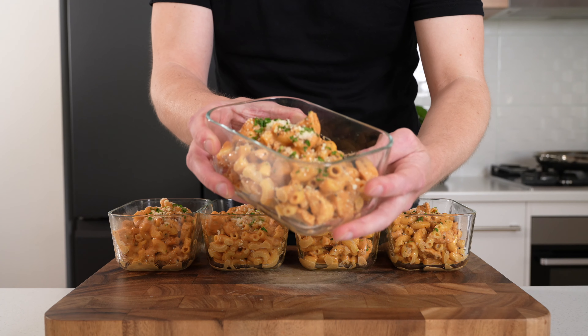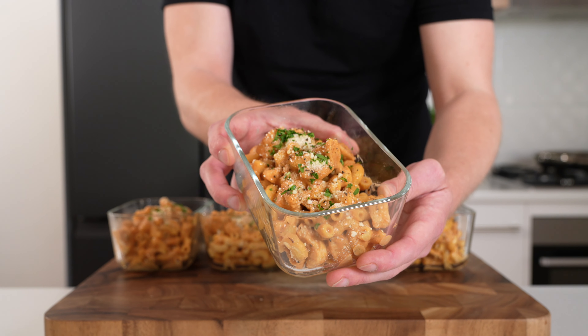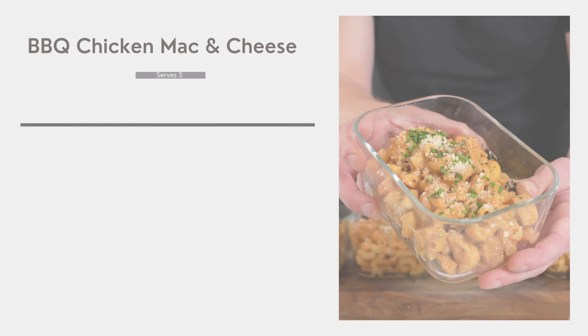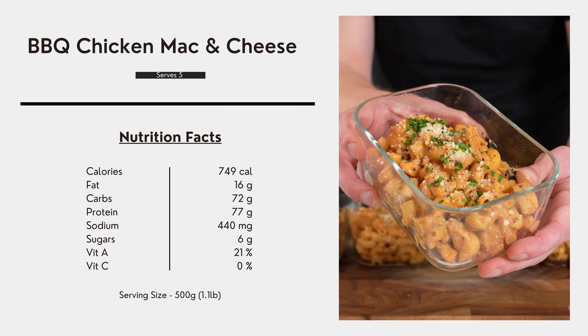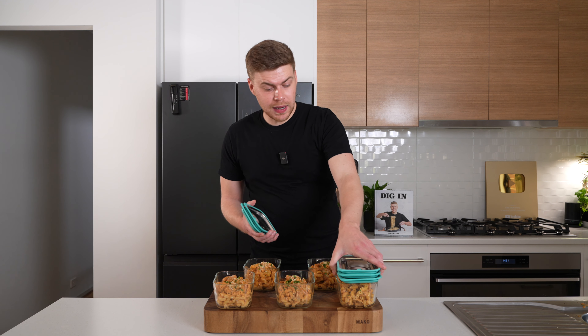Portion these into your containers using the weights on the macro cards. Garnish with a little bit of parmesan cheese, flat leaf parsley, and cracked black pepper, and what we've made is this barbecue chicken mac and cheese meal prep — it smells and looks incredible. This right here is the macro card for everything combined, including the total serving size.